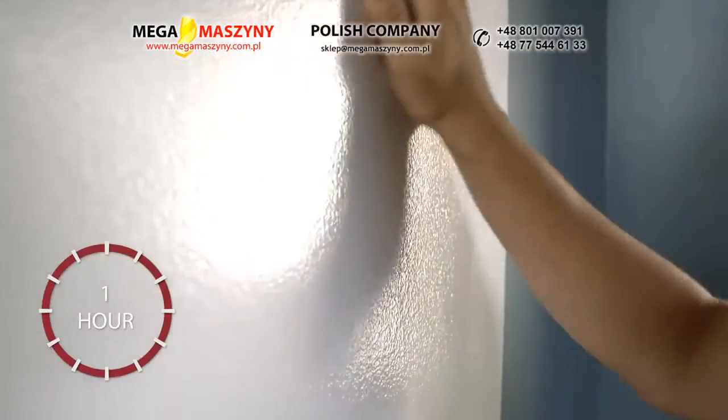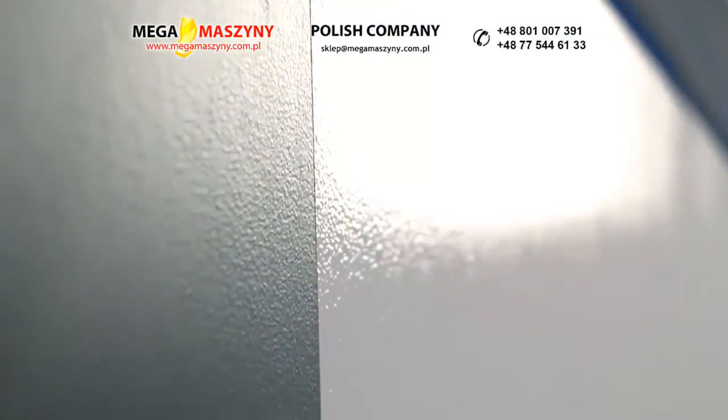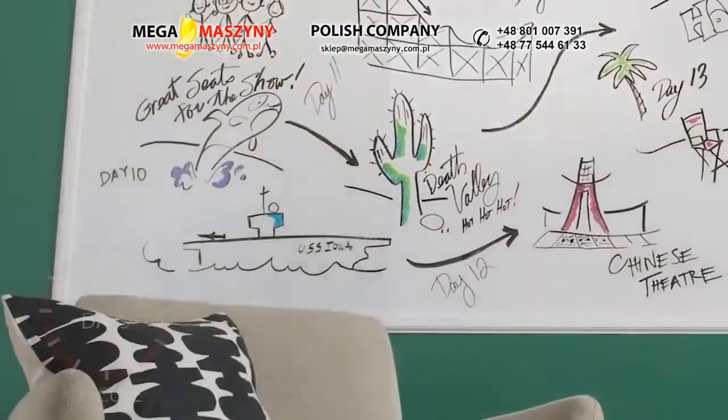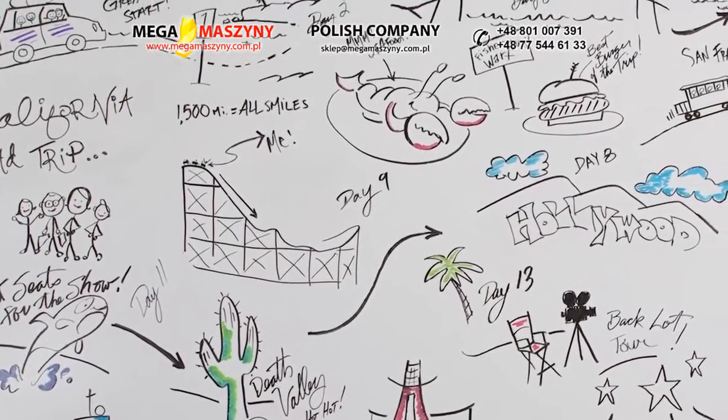Allow 10 to 15 minutes between coats. Your surface will be dry to the touch in about an hour. Once dry, remove any painter's tape. Give your dry erase surface at least three days to cure before writing or erasing for the first time. It's that simple.